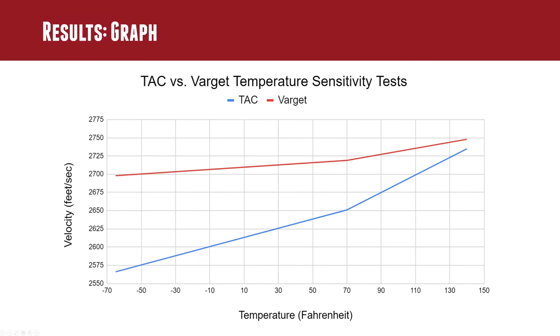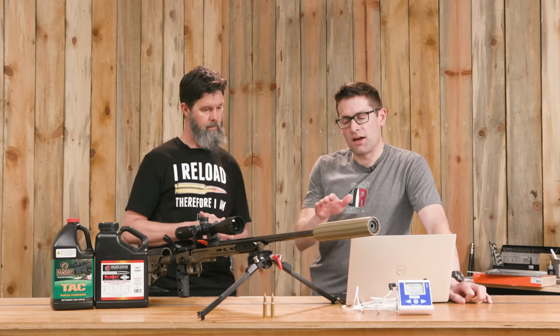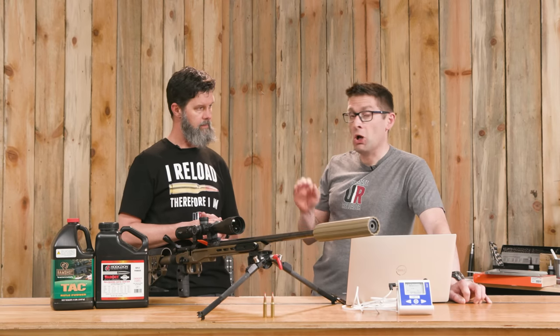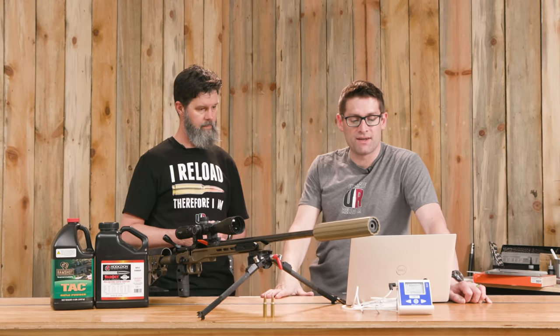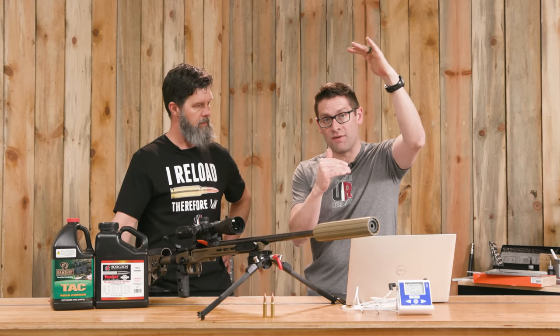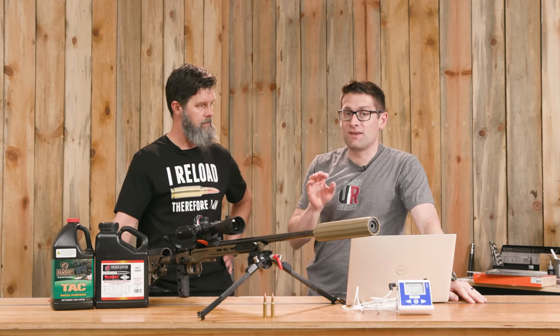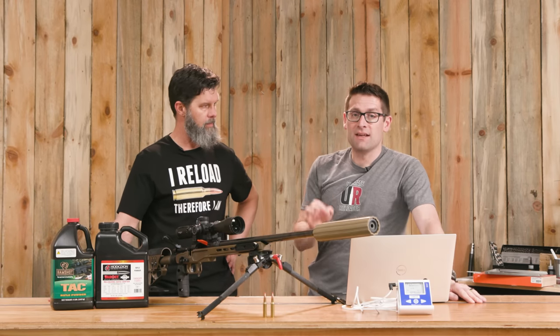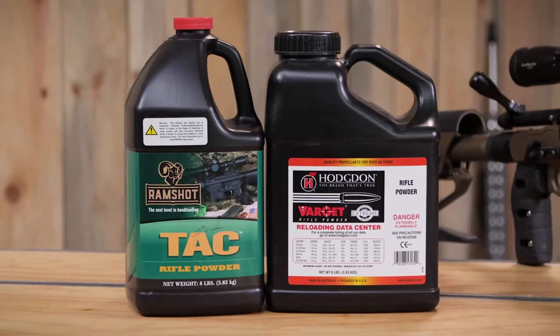Looking at the graph: the red line is Varget, which had slightly higher velocity overall, and the blue line is TAC. If the powders were perfectly temperature-stable we'd see a straight horizontal line. Varget showed a very slight increase in velocity as temperature rose, while TAC showed a more drastic increase. Note that we're looking at a very small band of the graph — if we started at zero and went up to 3,000 fps it would look less steep. Very clearly, Hodgdon's Extreme powder Varget performed better in temperature stability.